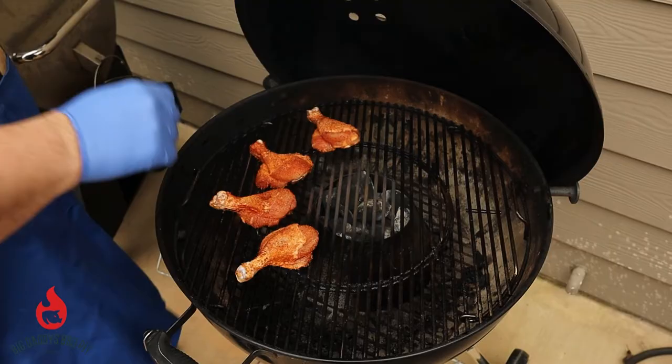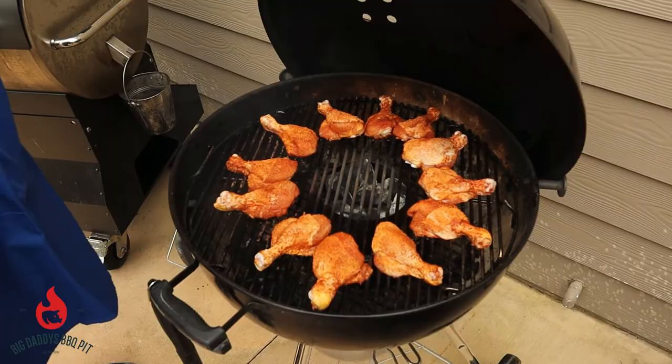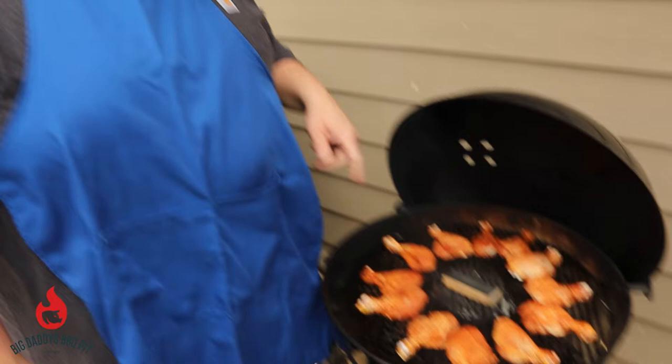It's only going to take about 45 minutes to cook these. Right in the center of this Vortex we're going to put a block of that Jealous Devil whiskey wood chunks. We're going to see how this works — first time we're using them. Hopefully it's going to add some flavor. We'll check back in about 20 minutes.